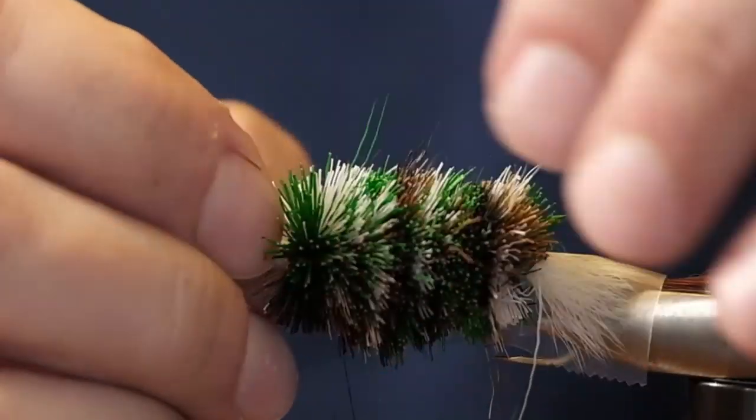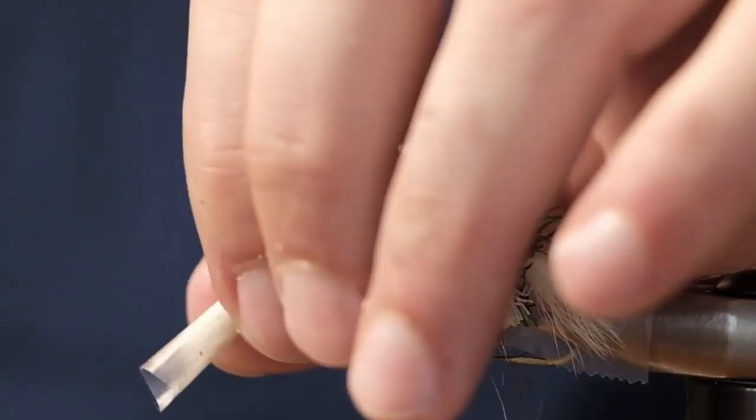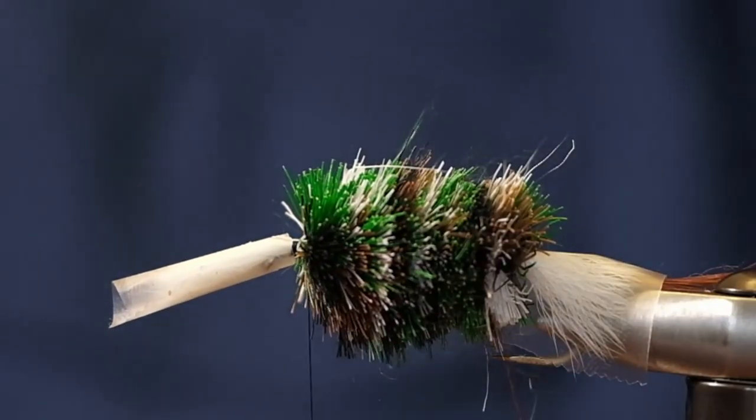This is really starting to come together — I think we'll do probably one more. Just see how I'm pulling the fibers back as we go; that helps.